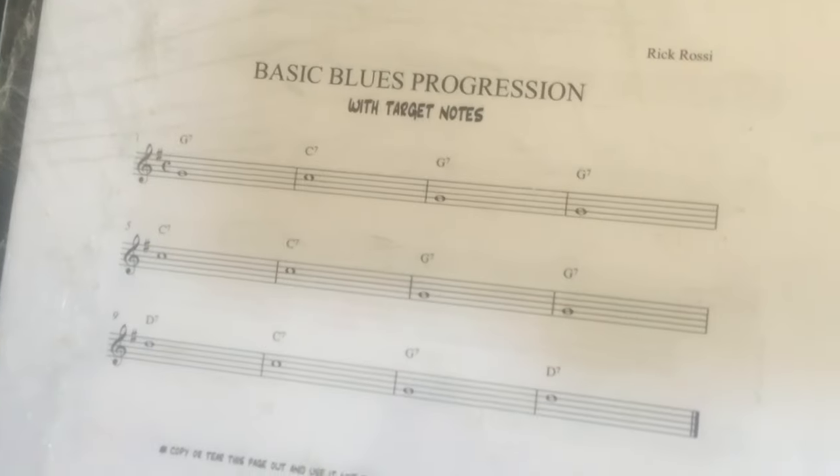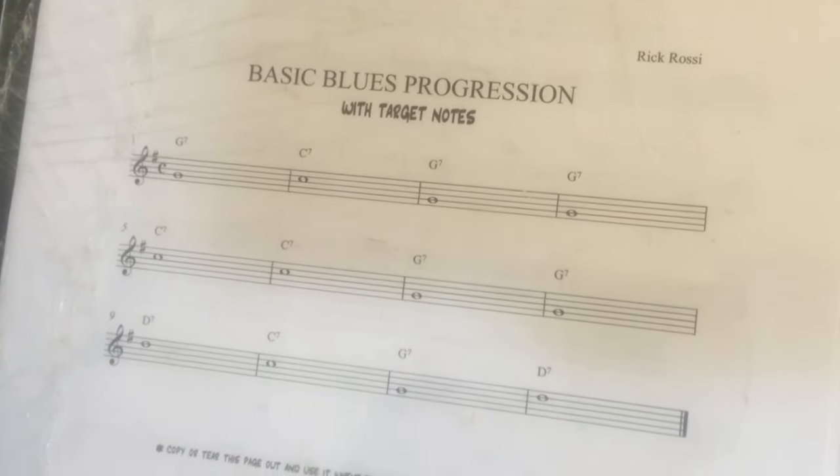I just wanted to show — this is what she's looking at right here, the basic blues progression. And she's not reading the music.